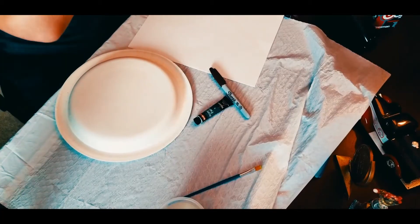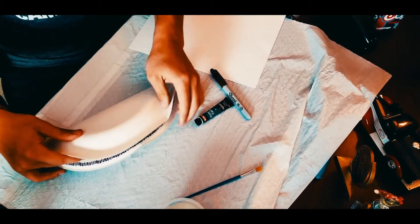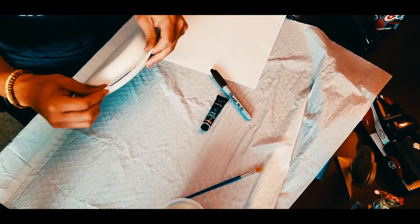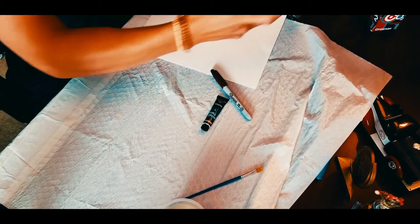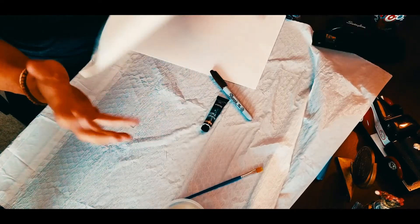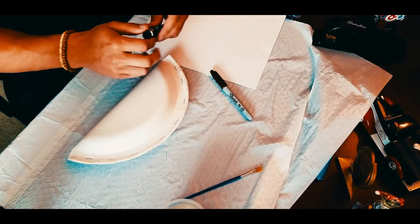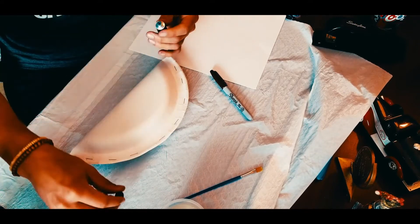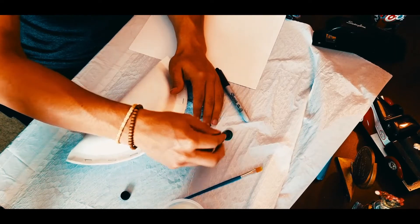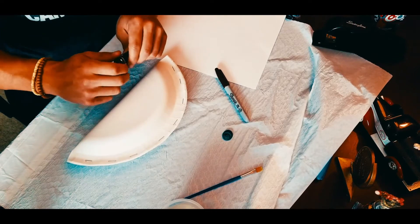Your first step is going to be: if you're doing the advanced version, fold the paper plate in half; if you're doing the beginner version, ask a parent to cut it for you; and if you're doing intermediate, go ahead and cut it yourself. After doing that, you're going to begin by painting it. Today I'm using the color green, so just go ahead and get a good bit of paint and paint the whole thing green.